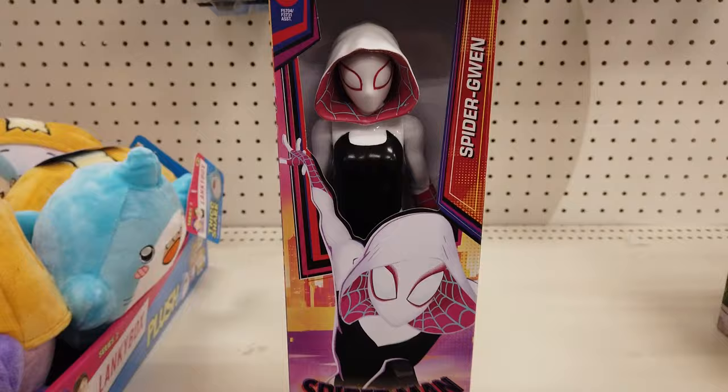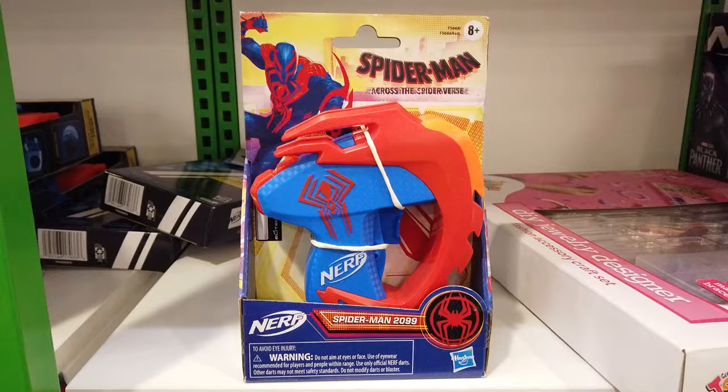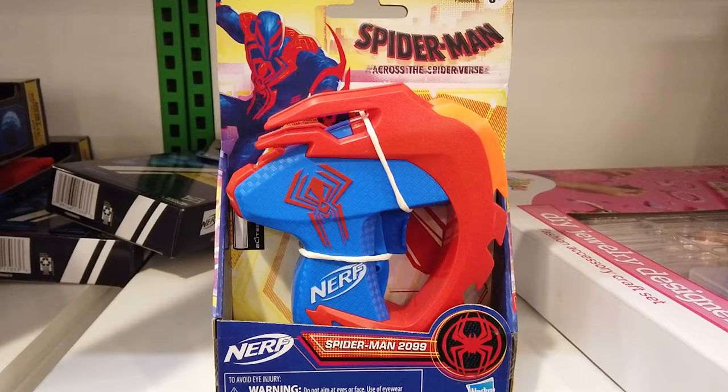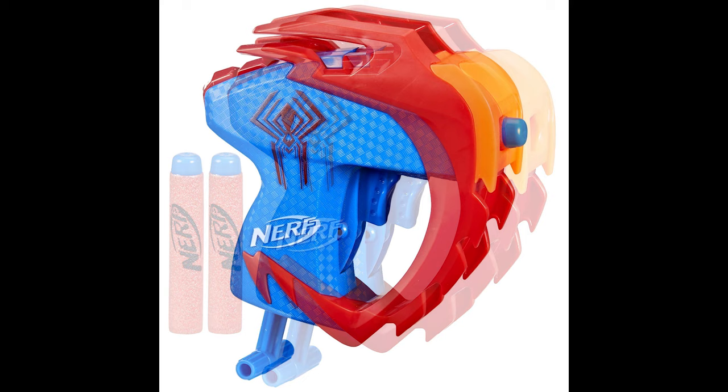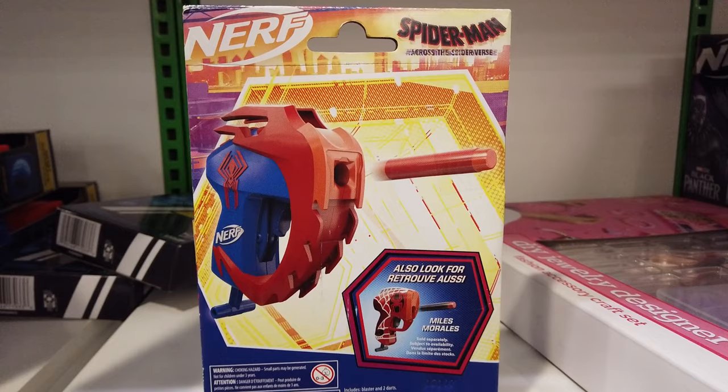Featuring a colorful design inspired by the movie, the Nerf Spider-Man 2099 is a fun little micro-sized blaster bundled with two elite darts. Load a dart, pull down the priming handle, and press the trigger. It shoots a single dart at a time.